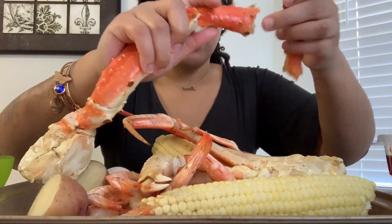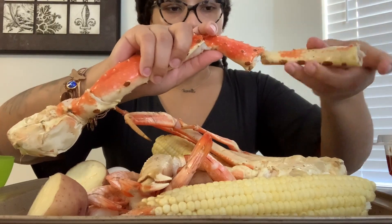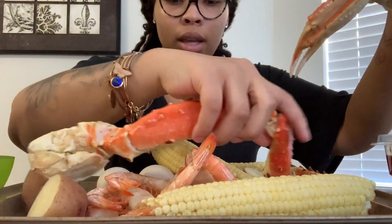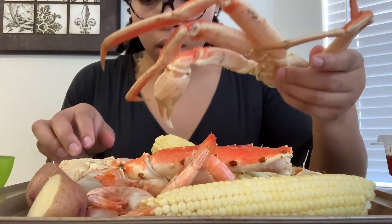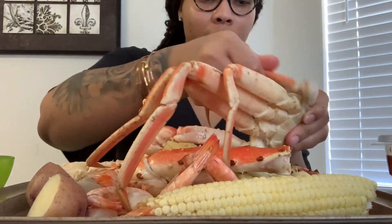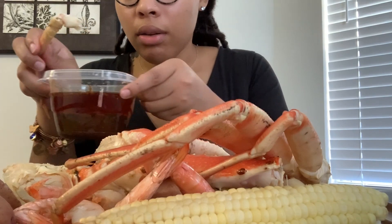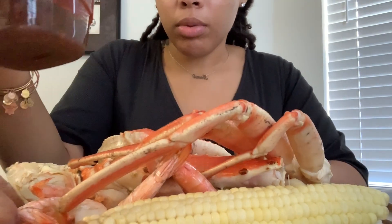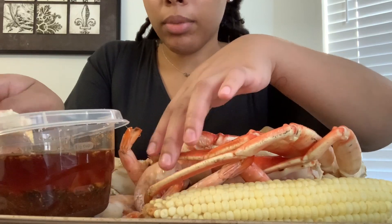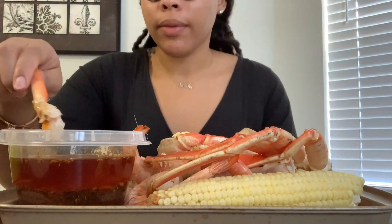I don't remember exactly which piece is which. Anywho, we got the king crab, we got the snow crab leg, we got potatoes, corn, and egg. I was gonna put some broccoli in there but I didn't feel like it. My snow crab is starting to get cold, so this is gonna be the true test of this sauce. Let me put the sauce right here so y'all can see it when I dip in. Okay, right there — here we go.